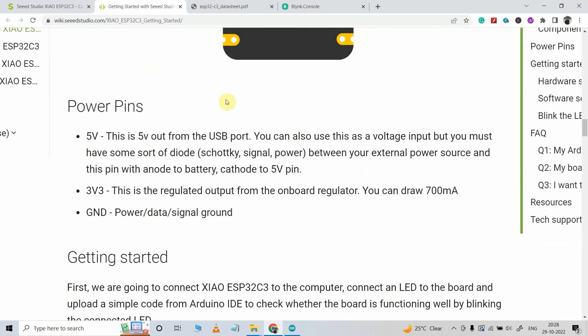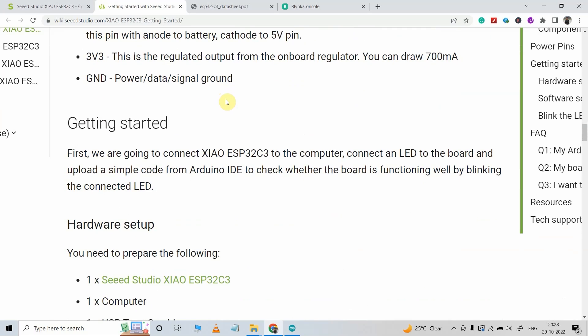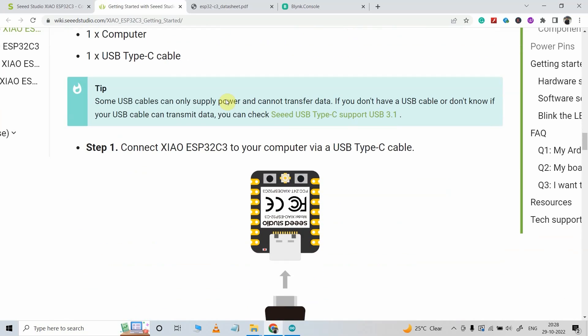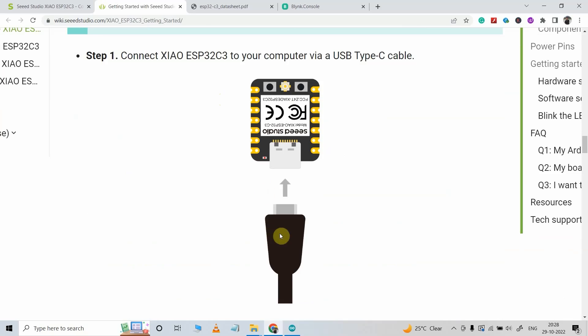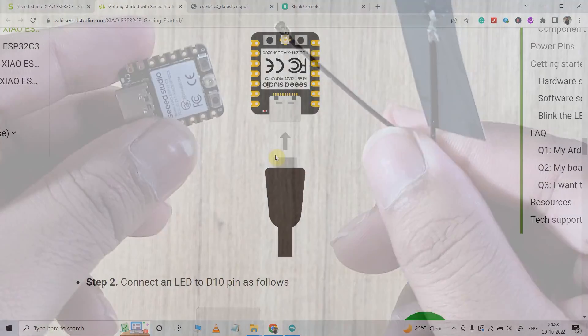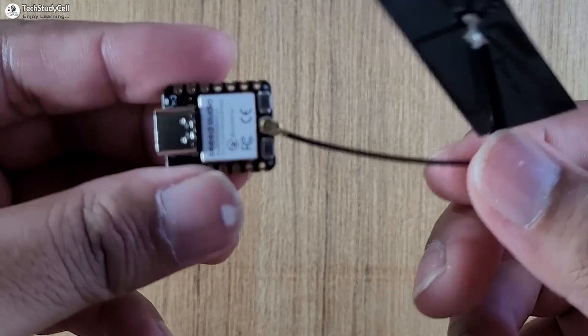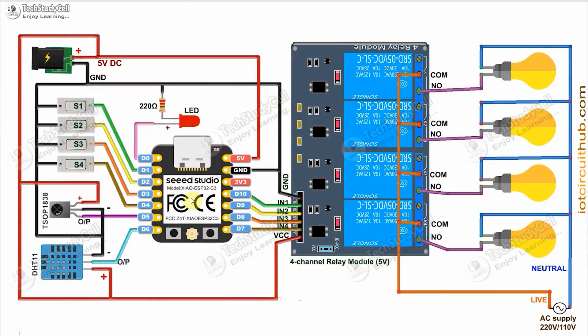If you go through this page, you will get all the details about this ESP32 C3 development board, and you need a C-type cable to program this microcontroller. Now let's jump to our project using the ESP32 C3 development board. This is our circuit, and here you can see I have used all the available GPIO pins of the ESP32 C3 development board.